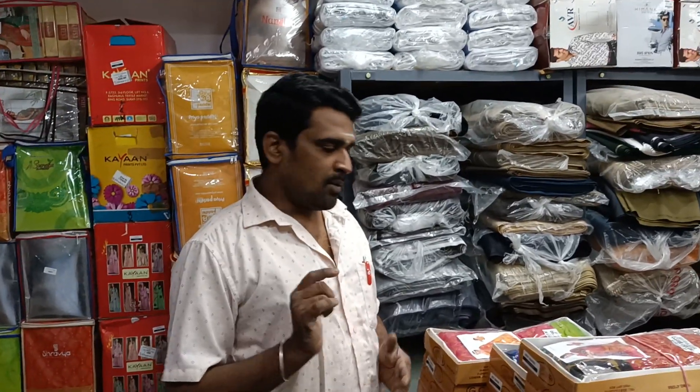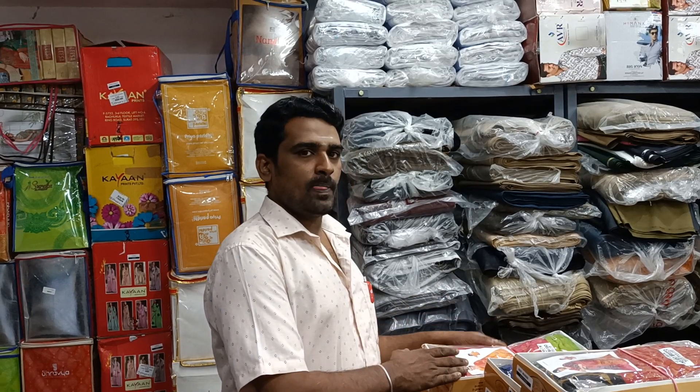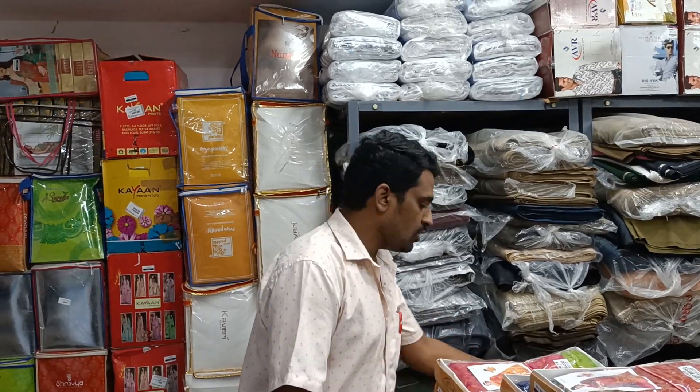In this video, we will show you the only Brasso — Silk Brasso. Here are 10 designs and the colors we are going to show you in this video.